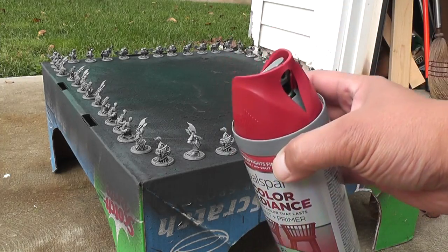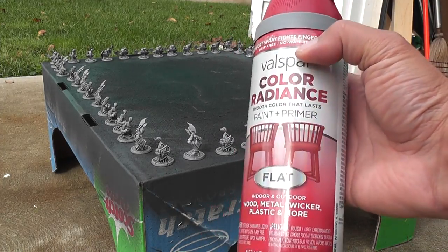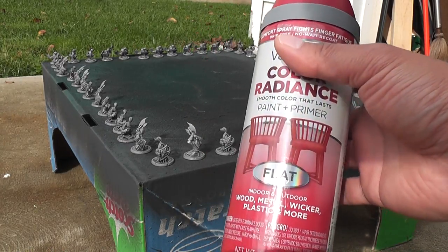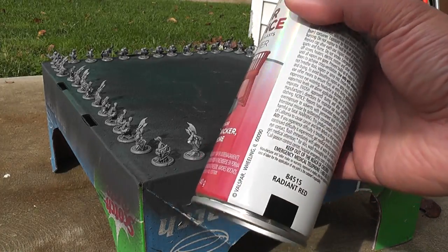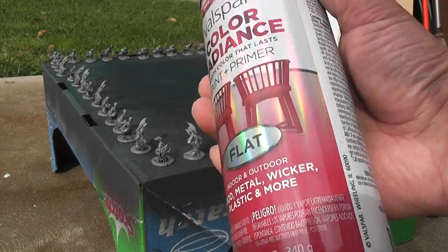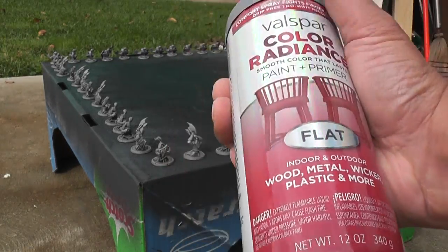I'm just going to go ahead and spray paint with a red primer and then paint them. Here's the spray paint I'm using. It's really hard to find a flat red, and so even though this red is a little bit darker than I wanted, it comes in a flat sheen. Most reds are gloss, and I'd rather paint on flat colors. I got this from Lowe's — this is Radiant Red for about five bucks.